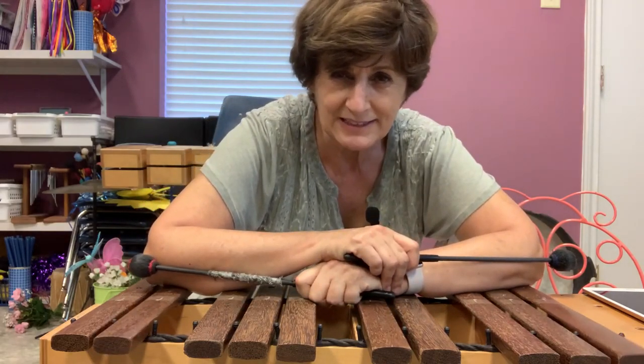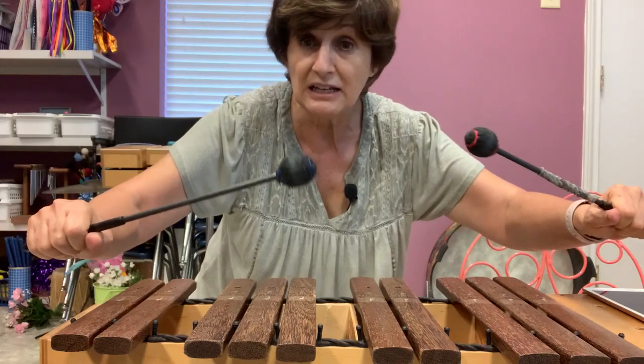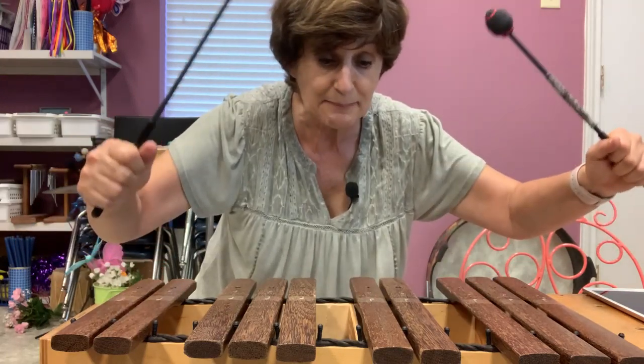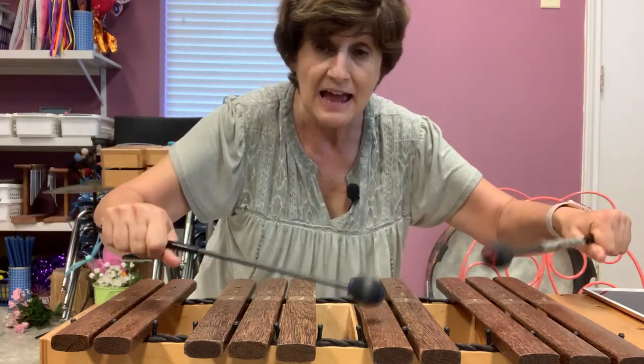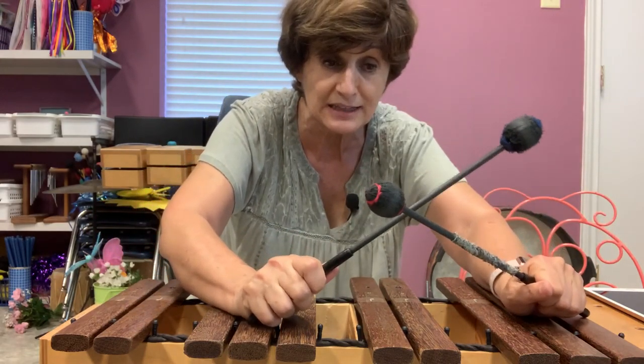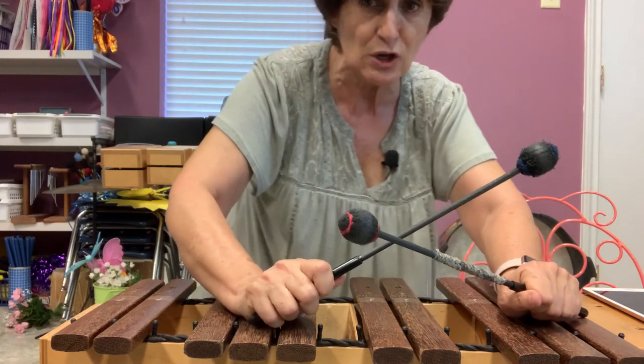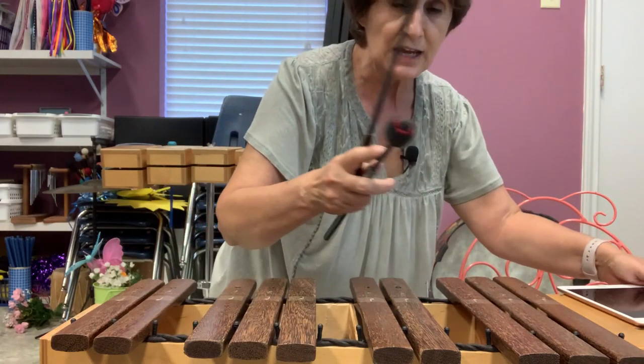If you don't have a xylophone in your house, no problem. Take two mallets, or take two spoons, and just tap the table or tap something. And then when the music stops, tap the two spoons or the two pencils or whatever you choose like that. But try to listen — the music tells you when it's time to stop.